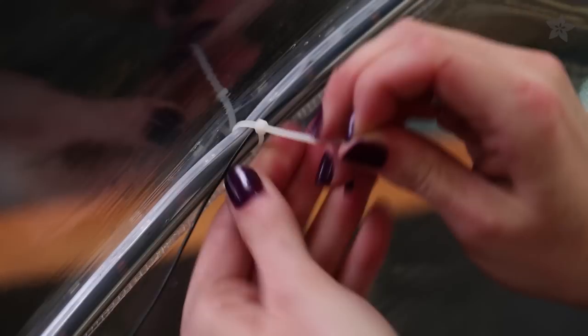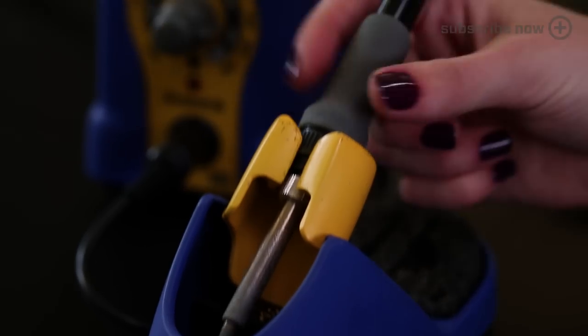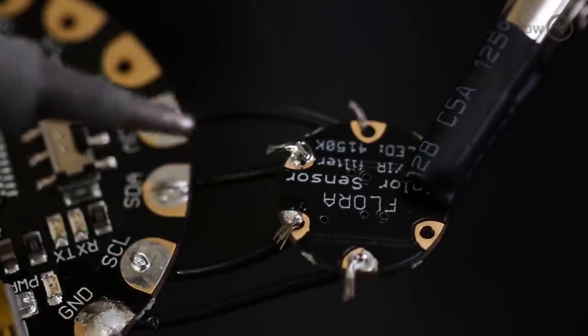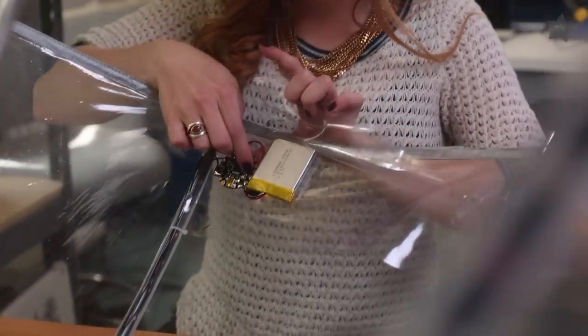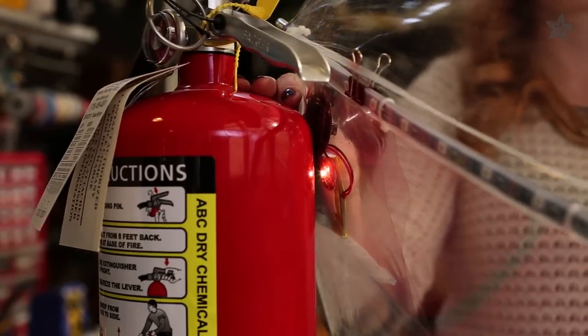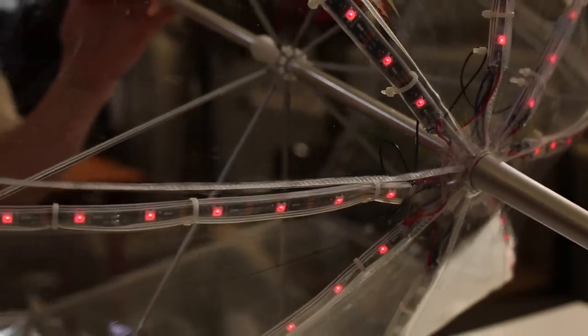Eight strips of NeoPixels line the spines of this transparent umbrella and are held in place with zip ties. Flora, the color sensor, and a rechargeable battery live on another piece of vinyl safely inside one pane of the umbrella. The color sensor shines a white LED on an object and then tells the Flora what color it sees.